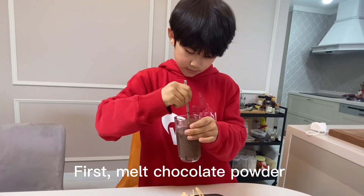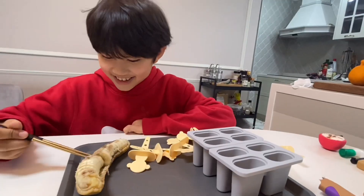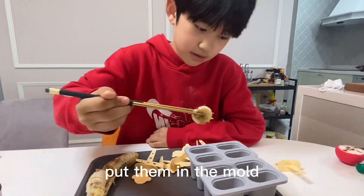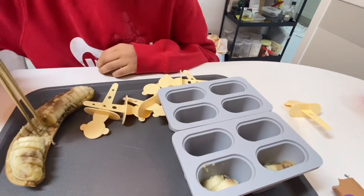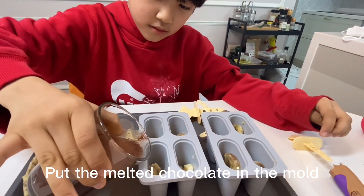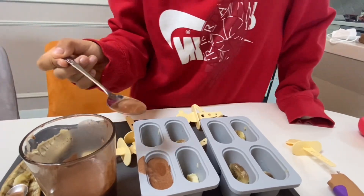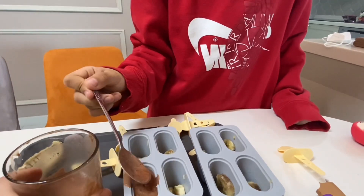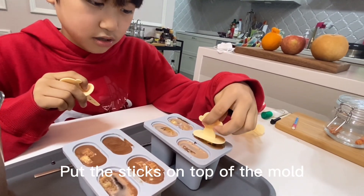First, melt chocolate powder. Fill the banana and put banana in the mold. Put the hot chocolate in the mold. Put the monkey stick in the mold. It is monkey. Put the monkey stick in the mold.